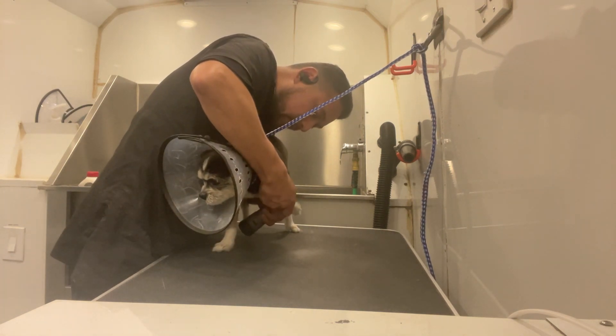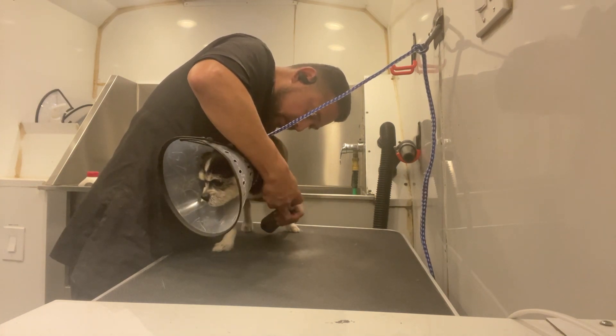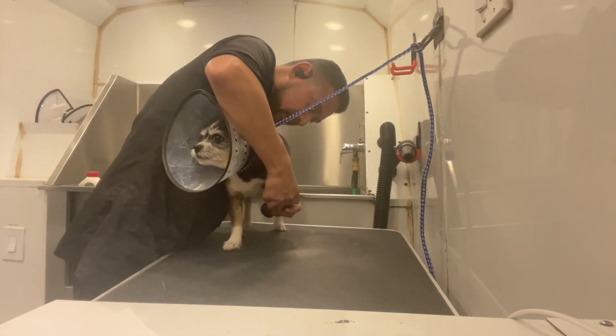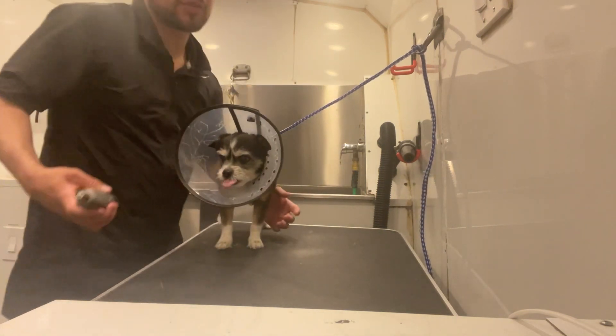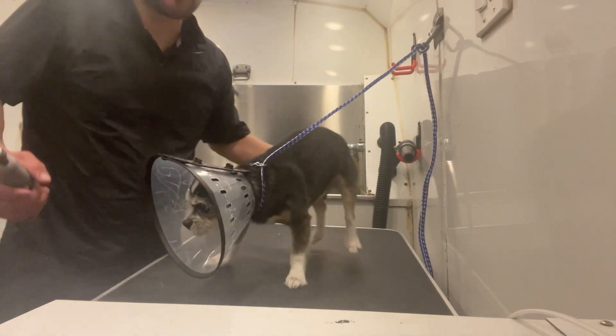And there we go. See, he was already getting up there where he's like, 'Nah bro, nah bro.' But you see — it was easy.